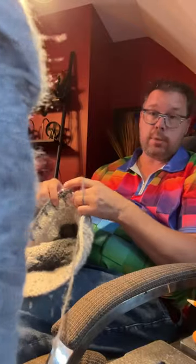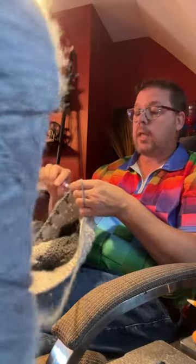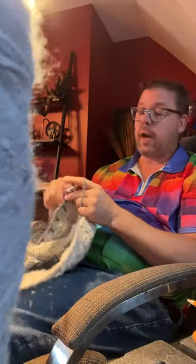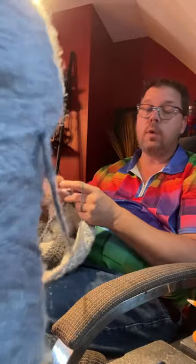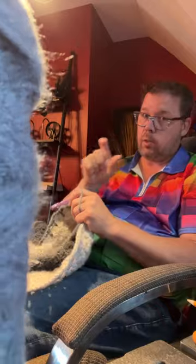I reached out to my friends at yarnspirations.com and asked if there is scientific proof on the shrinkage. They said there's really no scientific proof, but it's roughly about 20 percent — so for every 10 chains you do, you'll lose about two stitches in the equivalent.